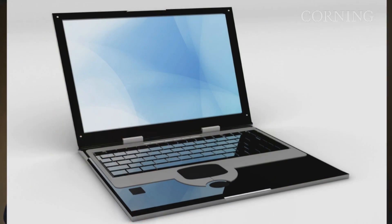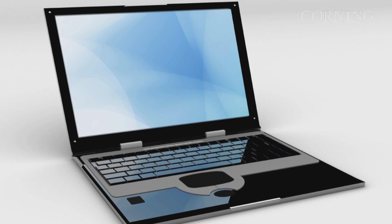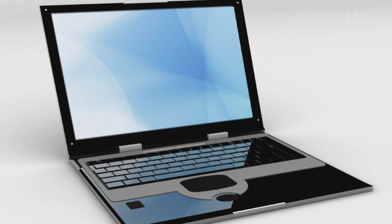The term Ultrabook is a trademark of Intel Corporation. Ultrabooks retain the traditional clamshell design of notebooks, but they're instant on, they have much longer battery life, and they're thinner and lighter.